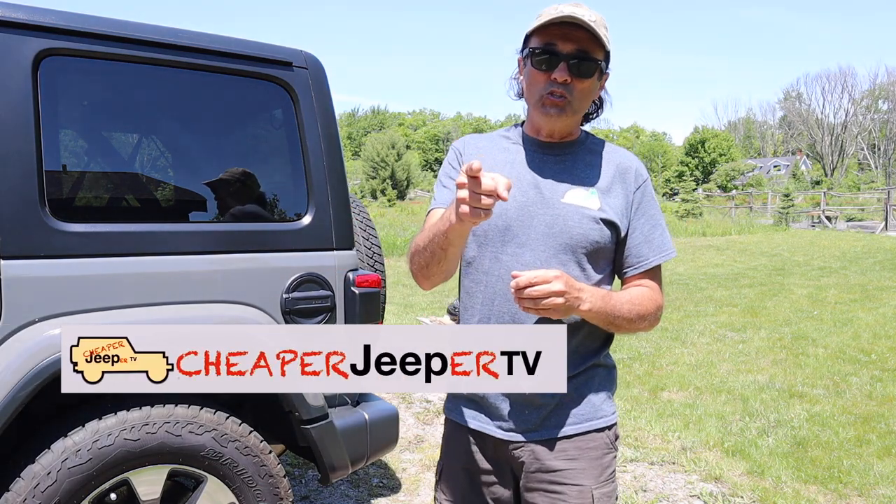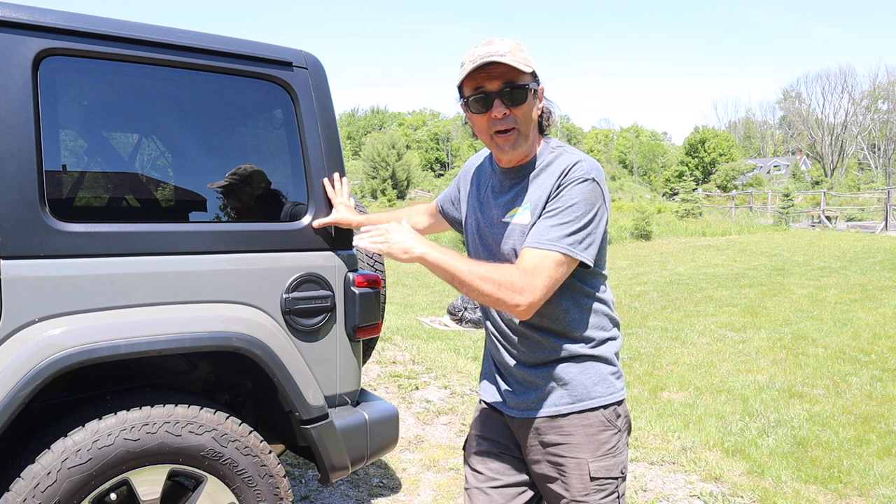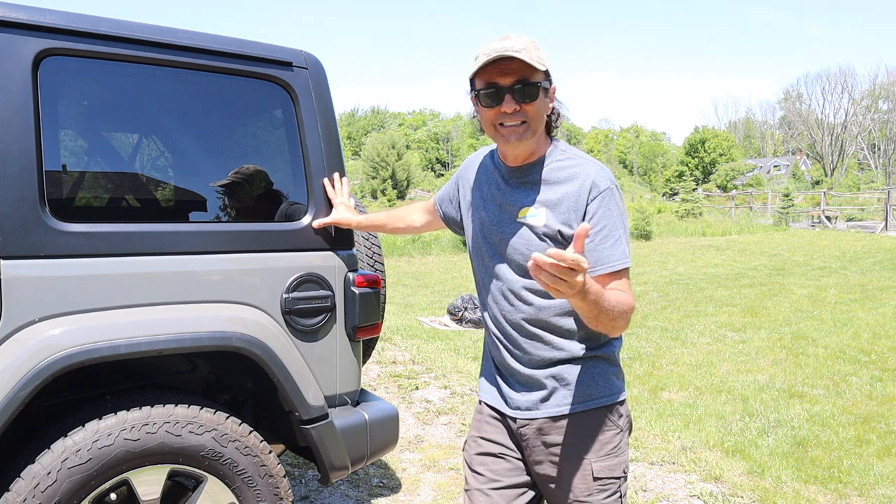Welcome to Cheaper Jeeper TV, the show that helps you get the most for your money so that you can get the most for your Jeep. I'm Dino, your host, glad to see you here. On this week's episode, we're going to look at how to make a metal shelf in the back of your Jeep for a little money. Stick around.